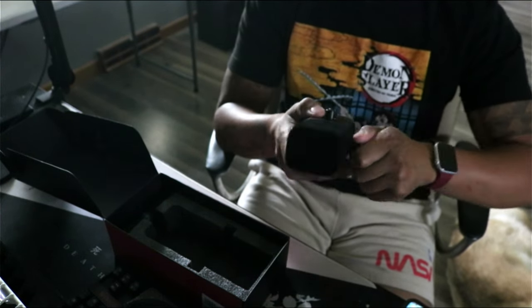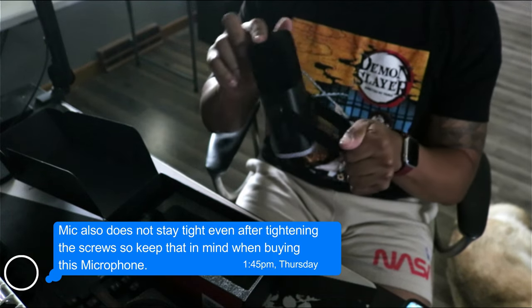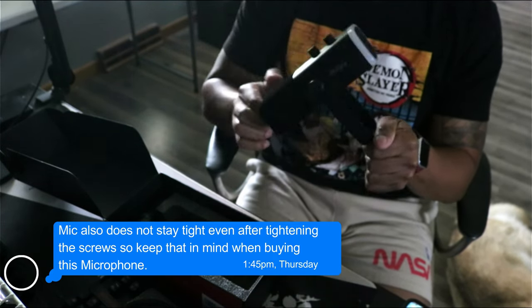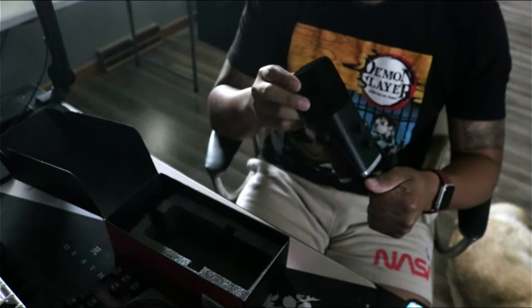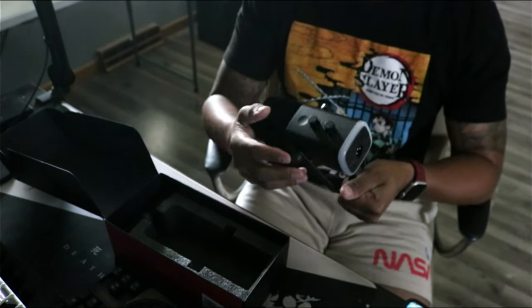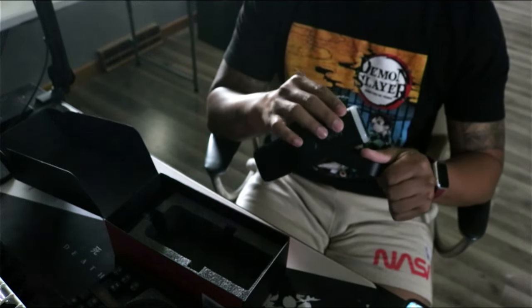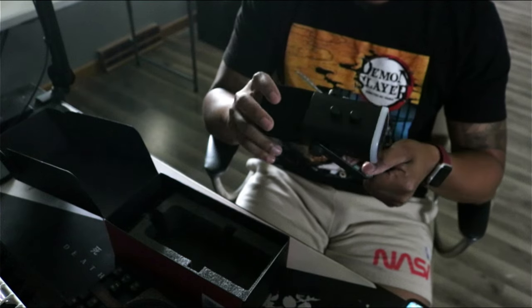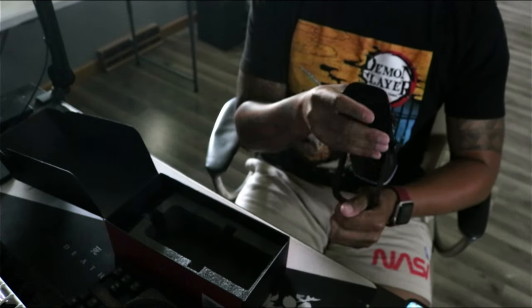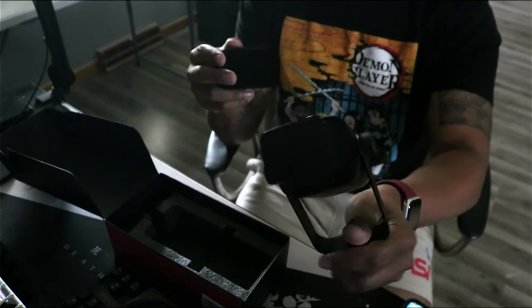Maybe if I tighten it — okay, there goes one side; that shouldn't happen. This is as tight as it can get and it's still moving around, so that kind of sucks. But that's an easy fix, and I'm sure FiFine could change the material they use to build this — that's the only gripe. The actual windscreen puff feels good and nice.